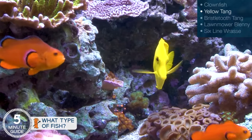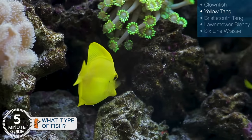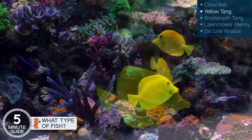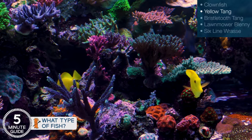Next is a yellow tang. These guys simply eat algae for a living. You'll see them all day, every day, pecking at the rocks and cleaning your tank for you. It's my belief that a yellow tang is the most beneficial fish you can add to any tank. The utility here is obvious — they keep the tank clean and attractive.